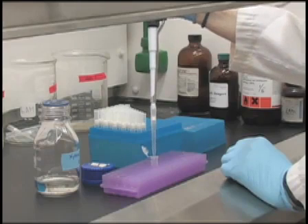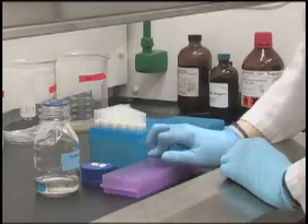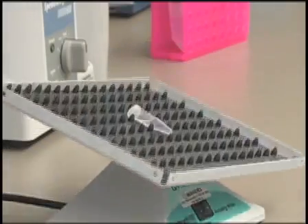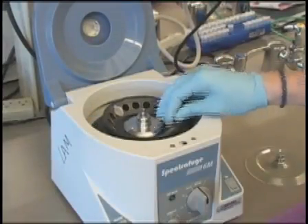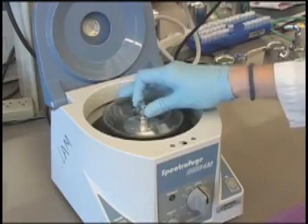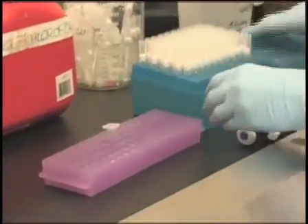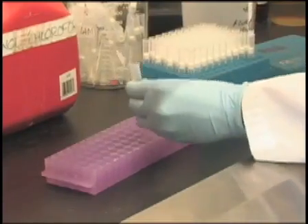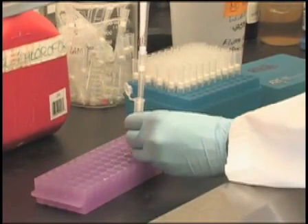Add 800 µl of xylene to the tube containing your sample. Then place the sample on a rocker for 10 minutes with gentle shaking. Spin down the sample at 14,000 rpm for 3 minutes to pellet the sample, and then remove xylene and dissolved paraffin from the tube.